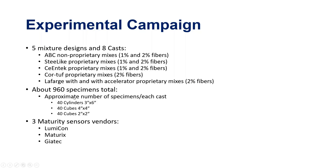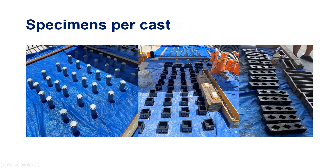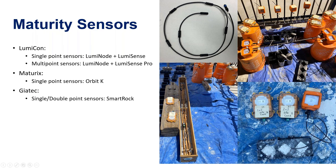We tested close to several hundred specimens varying between cylinders, 4x4 cubes, and 2x2 cubes, and used all major maturity sensor vendors from both the US and Europe. We tried to mimic joints so we could see if the sensor reads differently in a larger joint setting versus just a cylinder or cube. We covered both single-point and multipoint sensors, as well as wireless sensors.